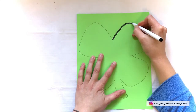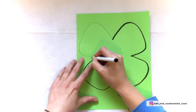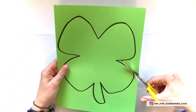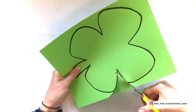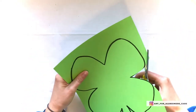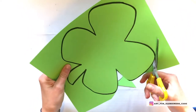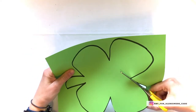And therefore easier for someone to cut out. Once that's done, cut it out of the green paper. As always, it's okay to tailor the project to suit the needs of your loved one. If tracing and cutting out the shamrock is too difficult for them, it's okay to prep the project all the way to the green template for them to work on.